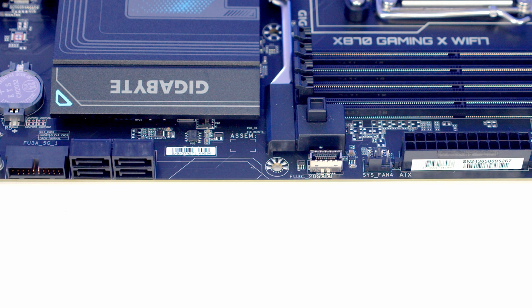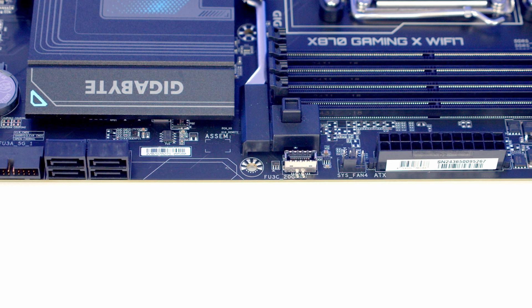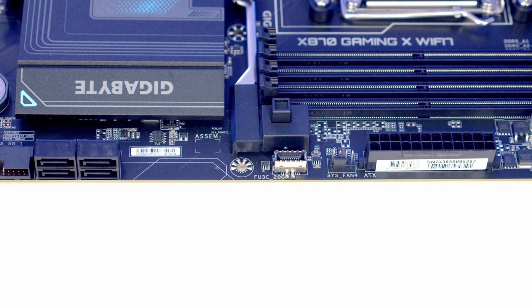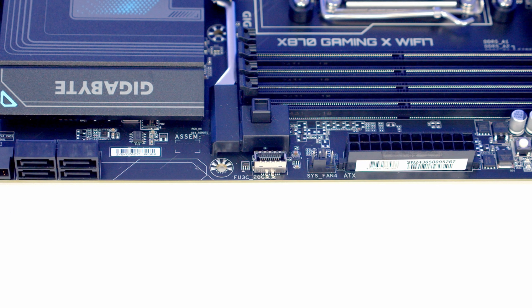Working up the right-hand side of the motherboard we've got a right-angle USB 3.2 Gen 1 header followed by four SATA ports. We've then got our front panel Type-C header supporting speeds of up to 20 gigabits per second. We've then got the motherboard's fourth and final system fan header followed by our 24-pin power connector.